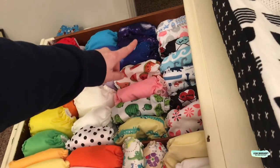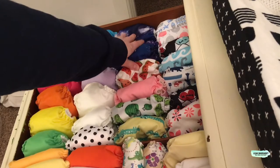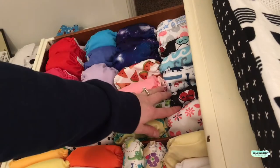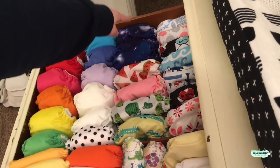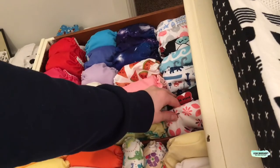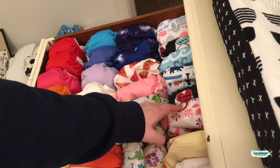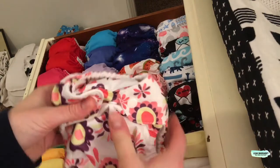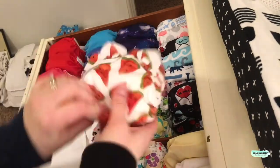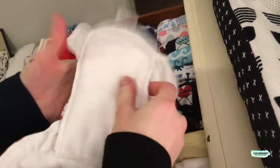Next, I'm going to move over here. These are all my Thirsties Newborn All-in-One diapers. These four have microfiber inserts, and then all of the ones in the back are the natural fibers. I got five of those and four of these, and I got the others on sale for under $14 — some were $12 — because they were discontinued prints. Here is a natural one, and here is the one with microfiber, just a little bit different.